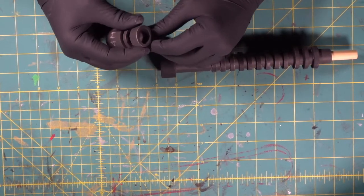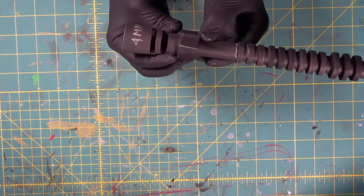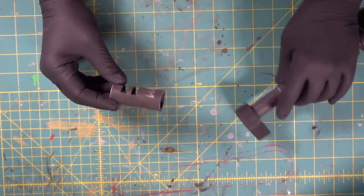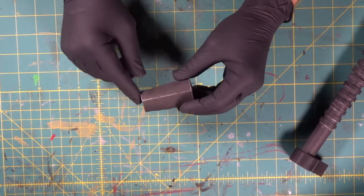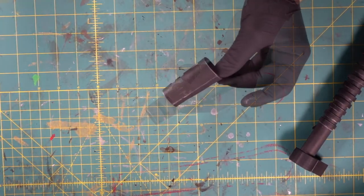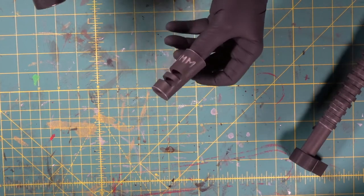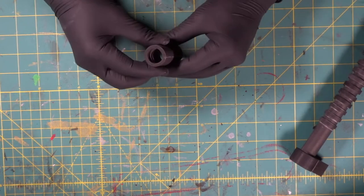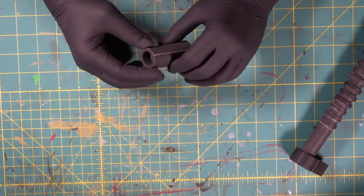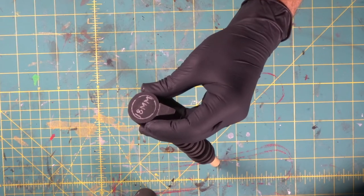We're going to stick the cone on the end of the barrel. We're going to heat it up with the heat gun, staying away from the seam and just hitting the sides, which will help it loosen up. We're going to squeeze it together so that we've got round on this end and round on the other end — nice and centered.